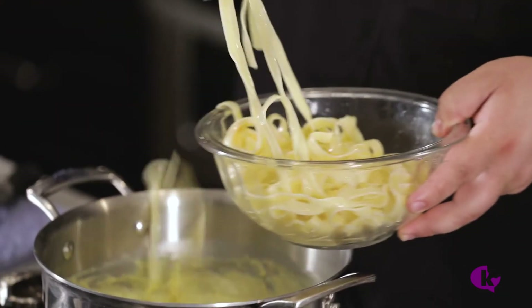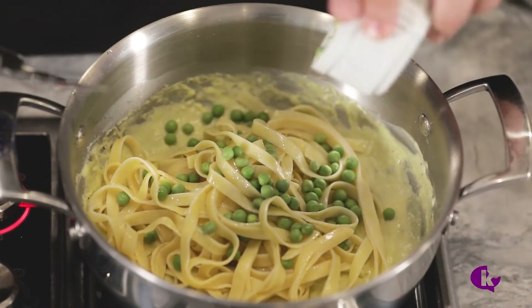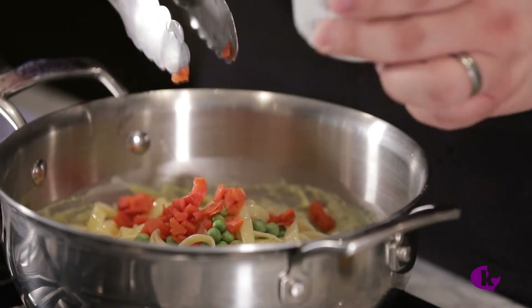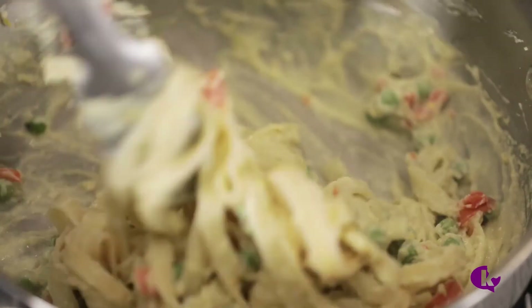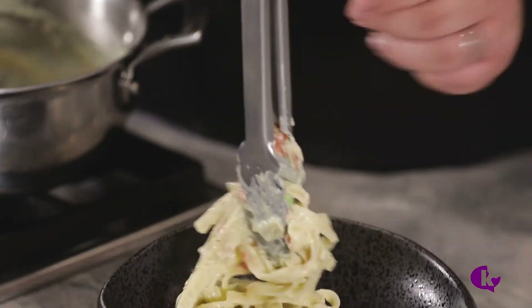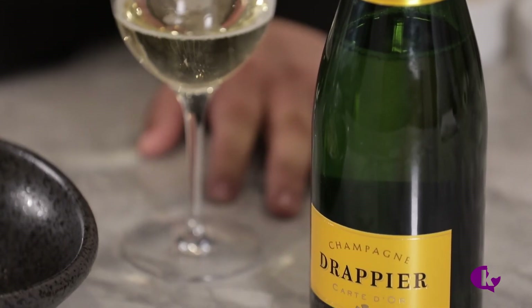Let's make a kicked-up pasta with this. Add three cups of cooked fettuccine pasta, a half cup of fresh peas, a quarter cup of diced smoked salmon, and a teaspoon of lemon zest. Plate and finish with parsley. I recommend Drappier Champagne with this.